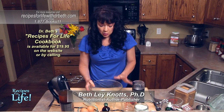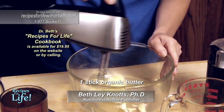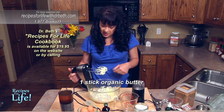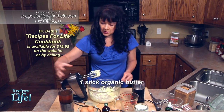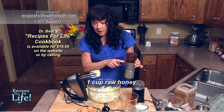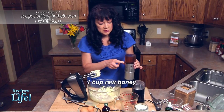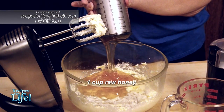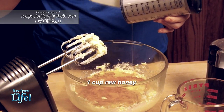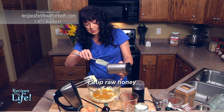For this recipe we're starting with one stick of organic butter and we're going to start out by creaming it. Once the butter is softened, we're going to add the next ingredient: one cup of raw honey. The original recipe called for one and a half cups of sugar, but honey is sweeter so we can reduce it to one cup. We'll add a little stevia at the end. If you have a diabetic in the house, you can reduce the honey significantly and simply use more stevia.